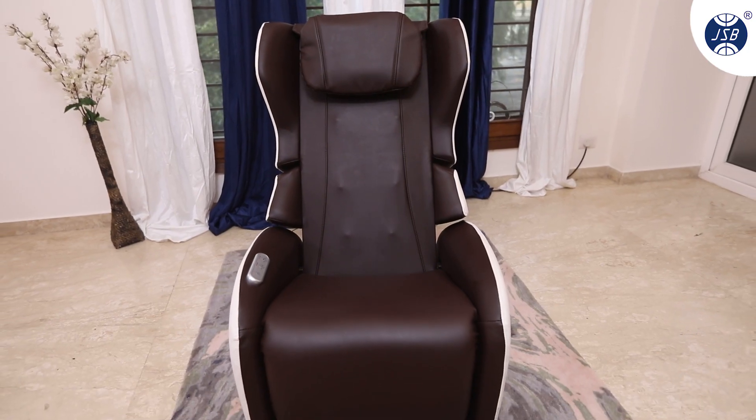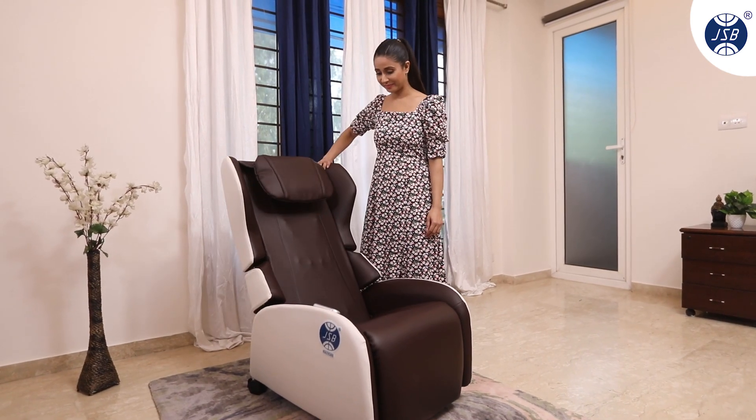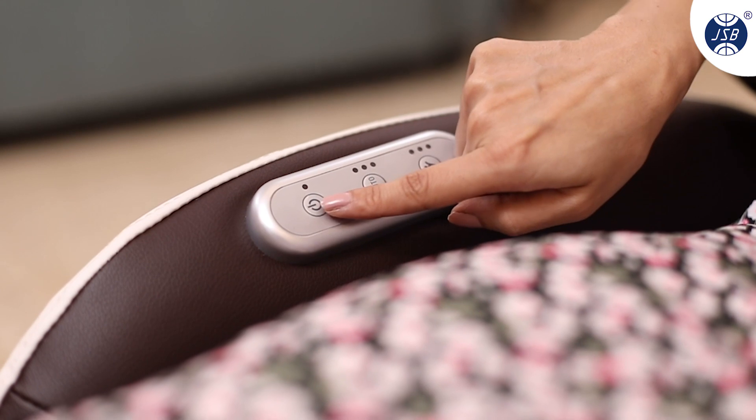The massager comes pre-assembled and all you have to do is unfold the back, plug into the electric supply, and you're ready to go. Sit comfortably in the JSB MZ20 and press the power button.